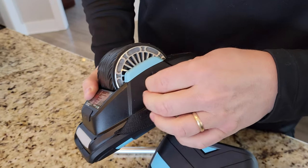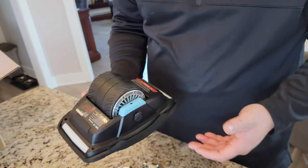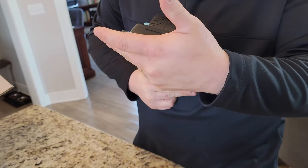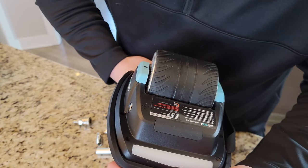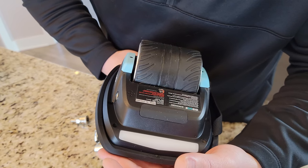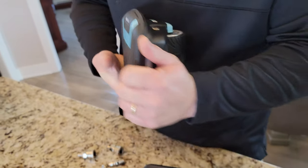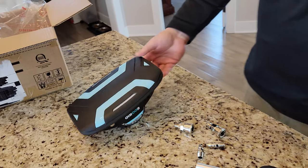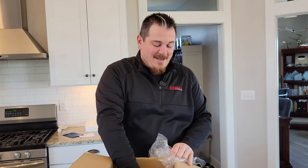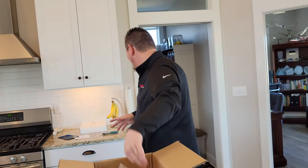So this is the same thing — got a plug here. This is really heavy, guys. It's got to be like seven or eight pounds. The capacity is two amp hours for the battery, 250 watt motor, 50.54 watt hours. That is crazy.